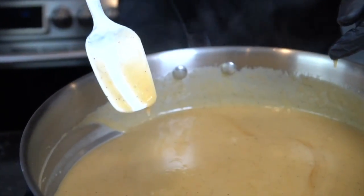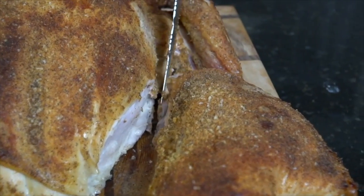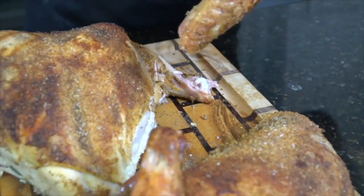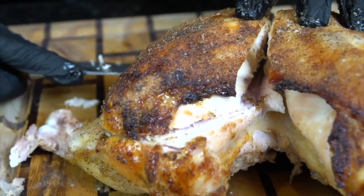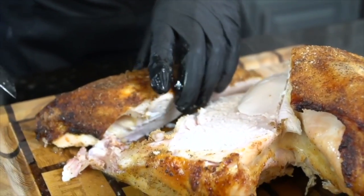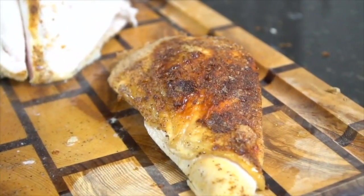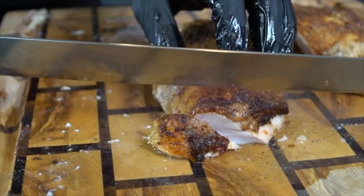Now it's time for the fun part — let's carve this bird. I'm removing the leg quarter first; as you can see, it's super moist and juicy. Then the wings, and last but not least we're carving the breast right off the breast bone to make some nice slices. You can still see the steam coming off — let it rest at least 20 to 30 minutes. Look at that turkey breast — just dripping. The skin is staying intact, which is exactly what you want to see.